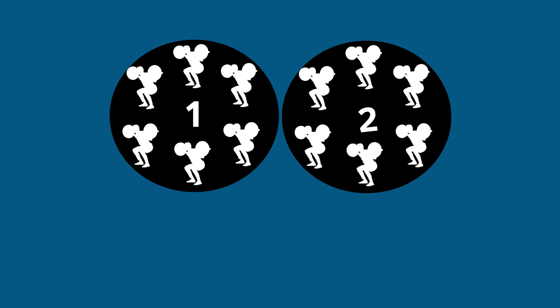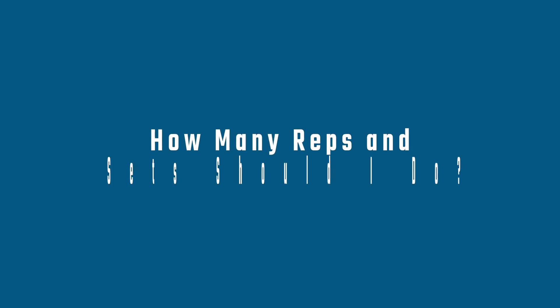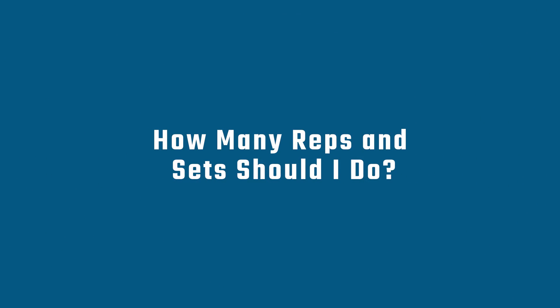To recap: a rep is a repetition and a set is a group of repetitions. I'm going to go on to help you understand how many you might include in a workout.